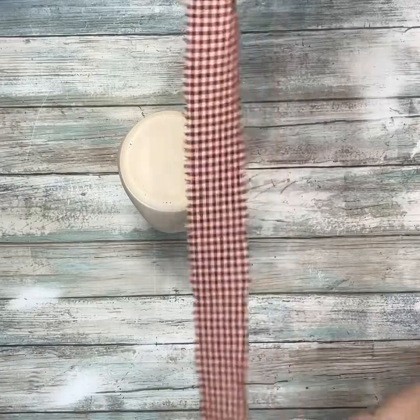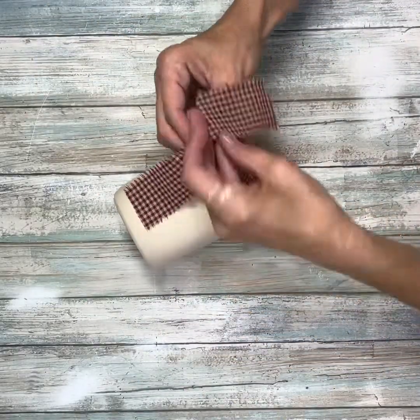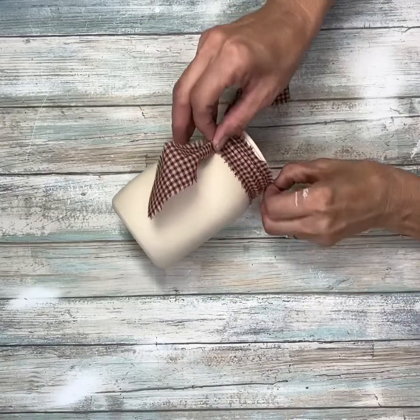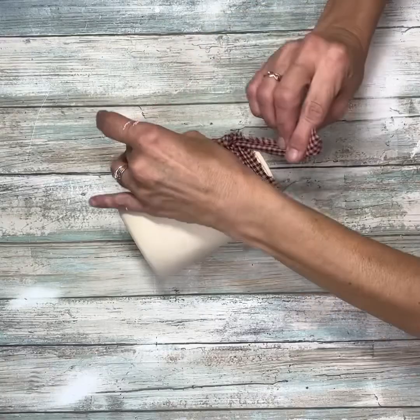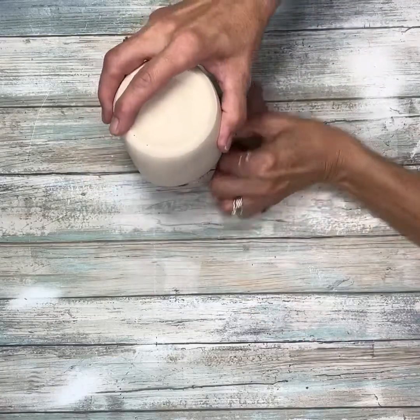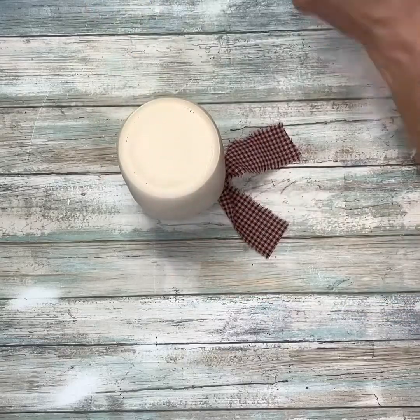Next, I'm going to take this piece of homespun and I'm going to wrap this around the mouth of the jar. So we're actually going to do this upside down. I'm just going to wrap it around and then tie it in a knot. As you can tell, we're making a snowman. Once I have that all wrapped around, I just tied it in a knot.